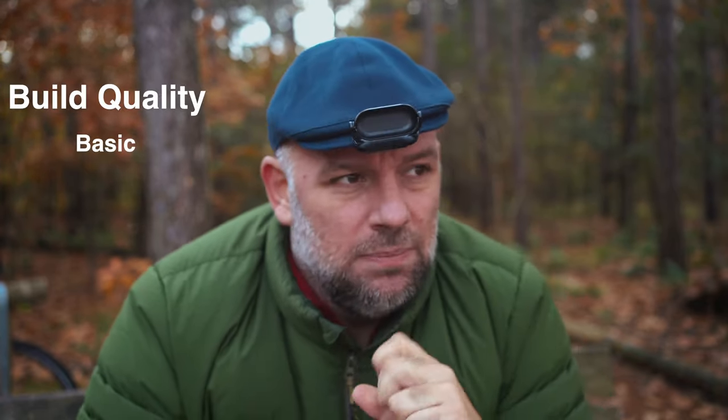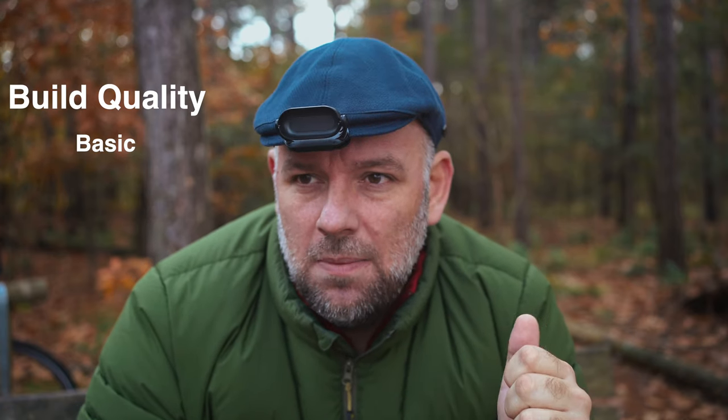First things first: this lens is not cheap — it's nearly 700 euros. That's not cheap but it's not expensive either. The build quality is basic: it's got a manual focus and autofocus button, and that's it. No focus hold, no image stabilisation, no weather sealing. What you get is very basic, but it's also very light, which I personally really like.